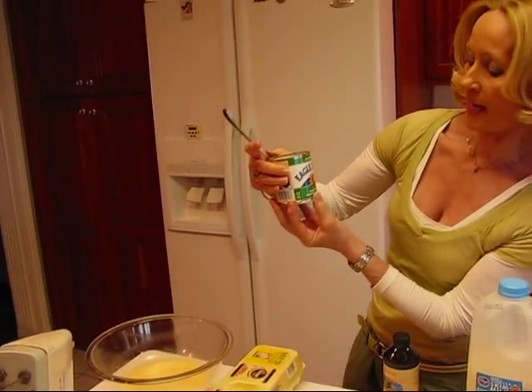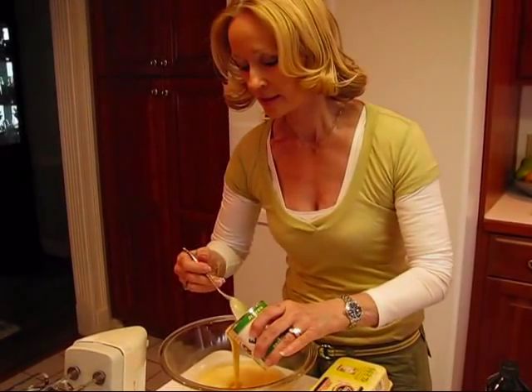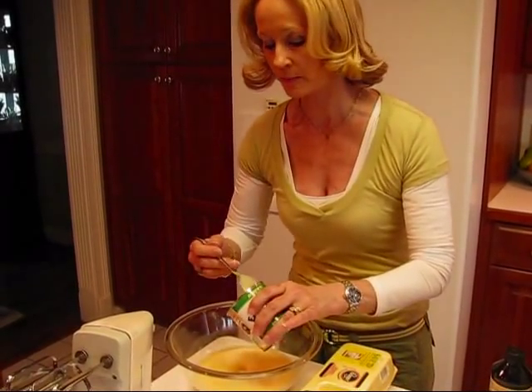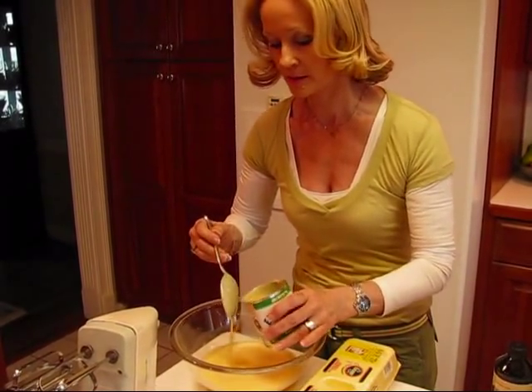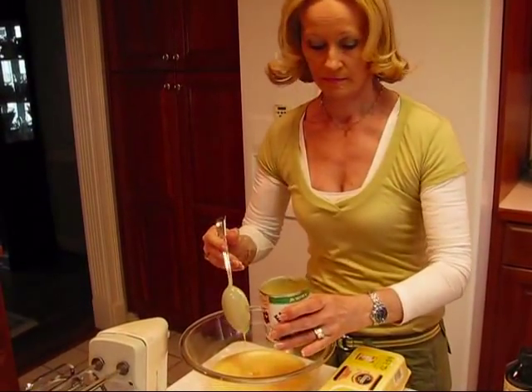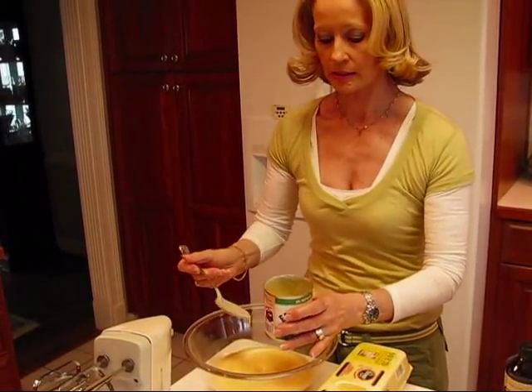This is a 14-ounce container but I only need half of it. So I'm going to pour this out — it's pretty much full to the top, so I want it to be half full. This doesn't have to be exact. That looks pretty good to me.